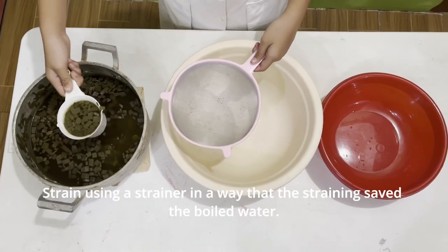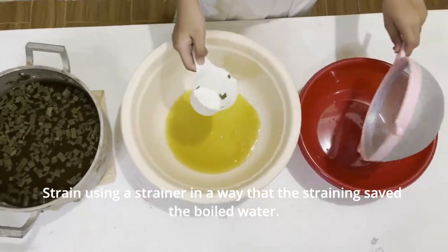Strain using a strainer in a way that the straining saves the boiled water.